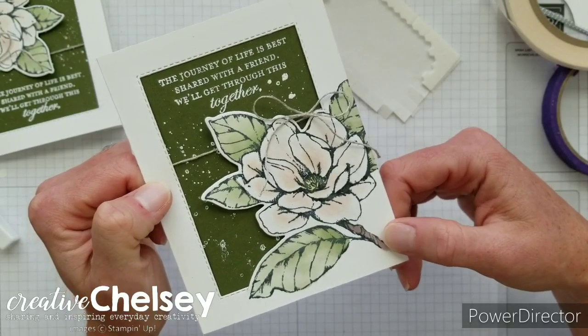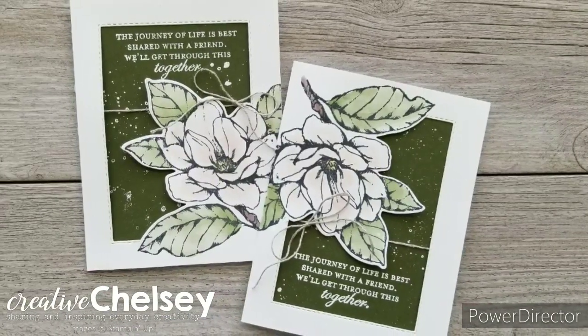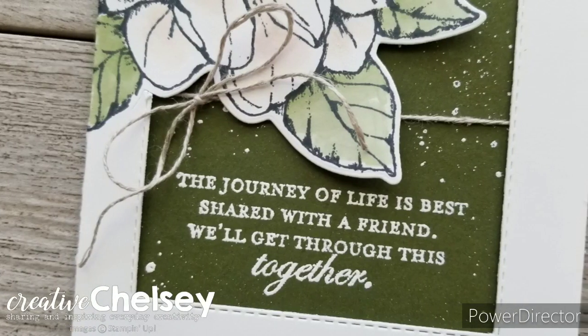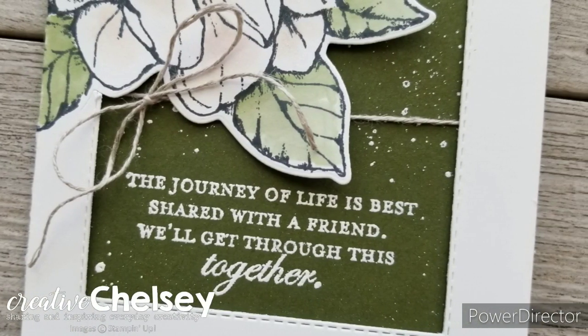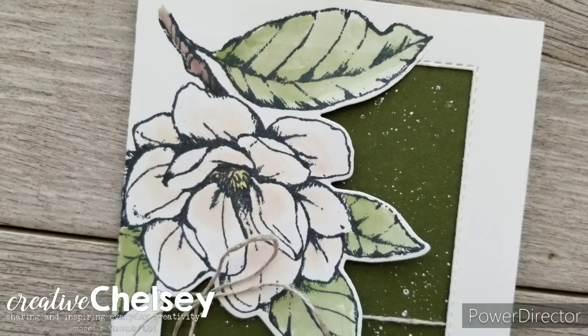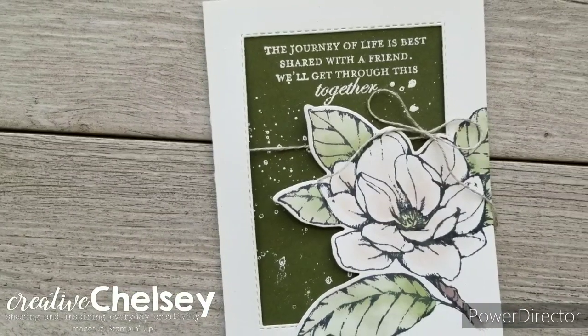Okay, our card is all done. I hope you enjoyed learning this fun technique with me today and that you give it a try. Please subscribe, like, and share. Visit creativechelsea.com for a free tutorial of this project and to purchase the supplies needed. Have a creative day! Bye!